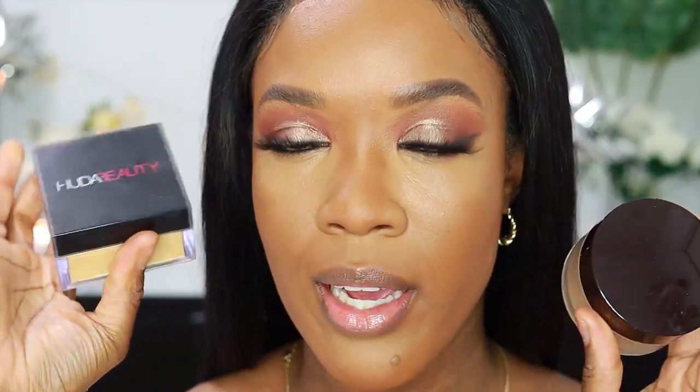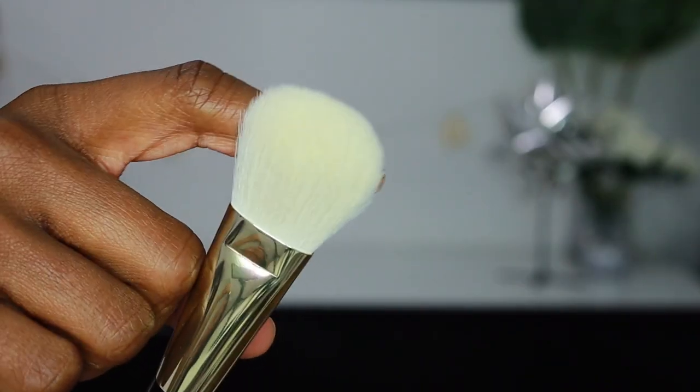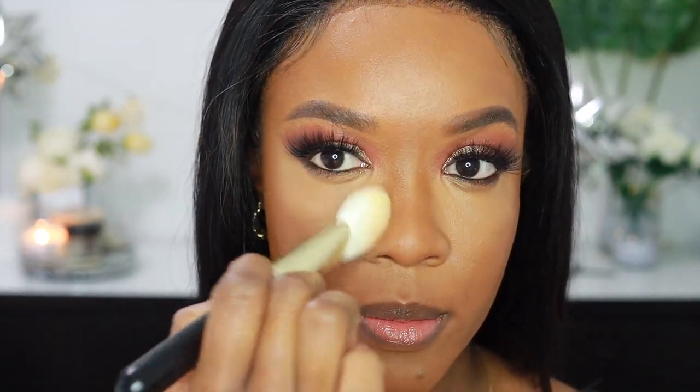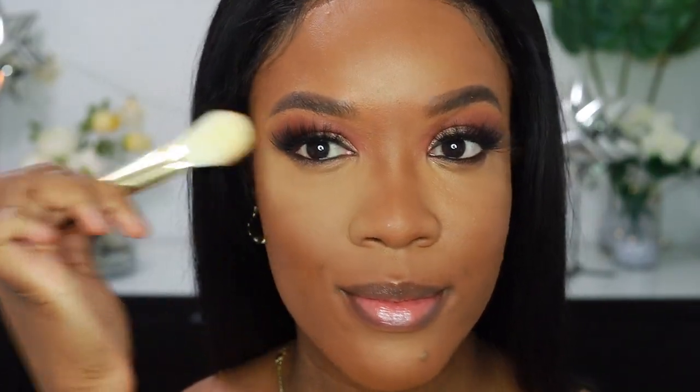I like the Huda Beauty Setting Powder in the shade Kanafa, and I also love the new Laura Mercier Honey Powder — I might dip into both today. The brush I'm going to be using is my bronzer slash highlighter brush. This brush is my absolute favorite — it is literally so soft and fluffy but dense at the same time. I use it for bronzer, I use it for highlighter, I use it to set my under eyes. I love this brush so much. I'm just going to press in that powder, and it literally applies the perfect amount every single time.